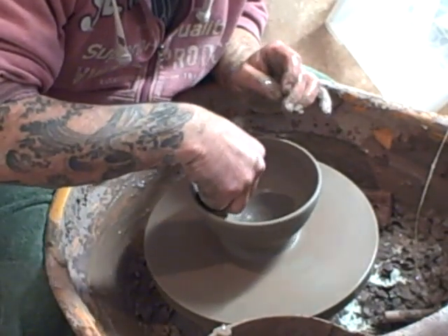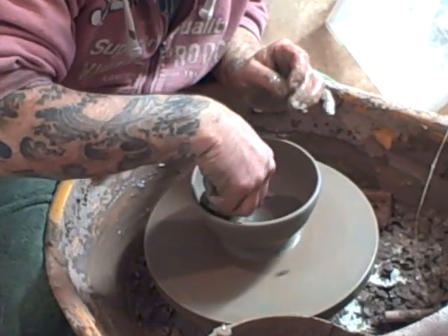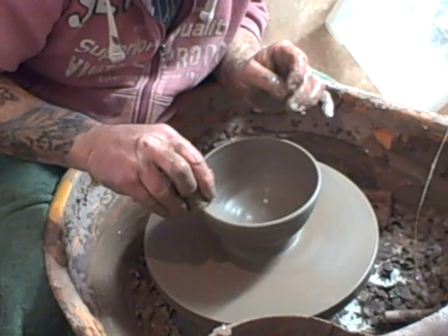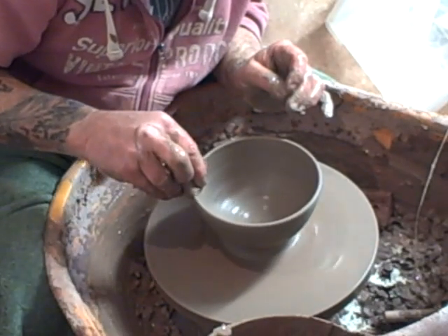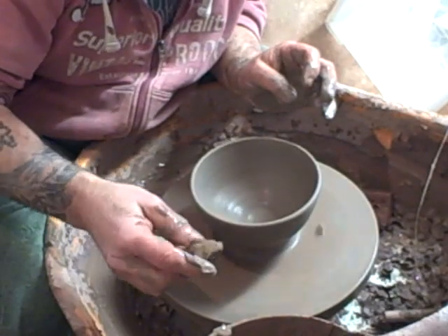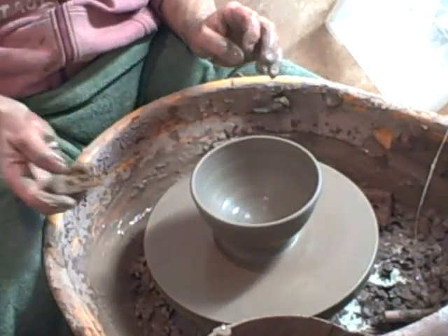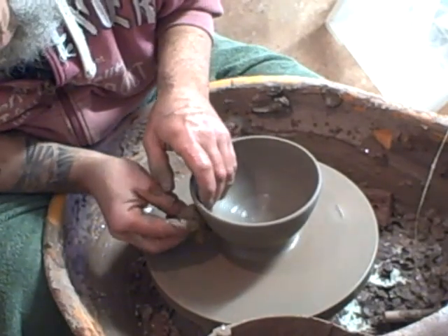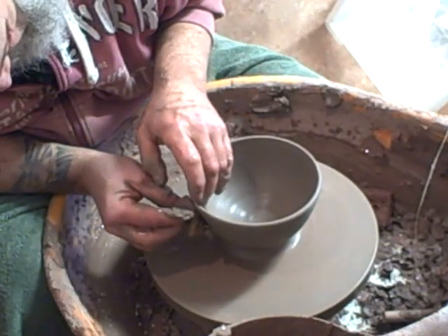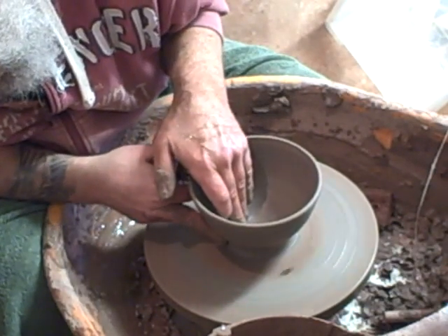I saw the Kizaimon in Japan a few years ago — they had an exhibition of the 60 top Ido bowls at the Nezu museum in Tokyo. I was lucky to see that and they were just spectacular, very simple. Unbelievable to see them all together. I came back and started making some.